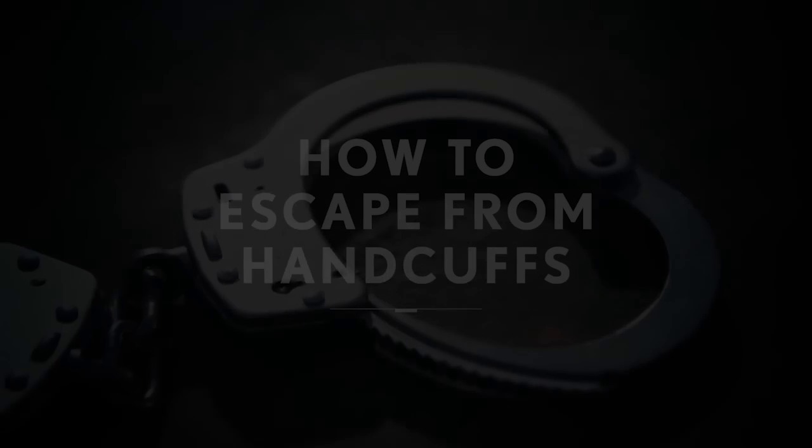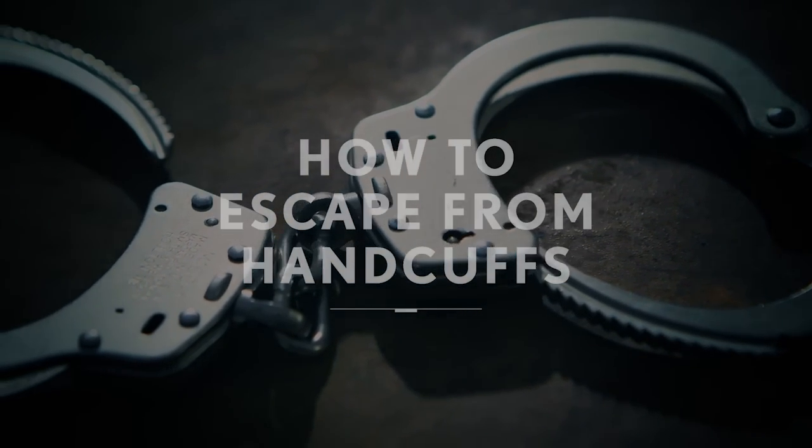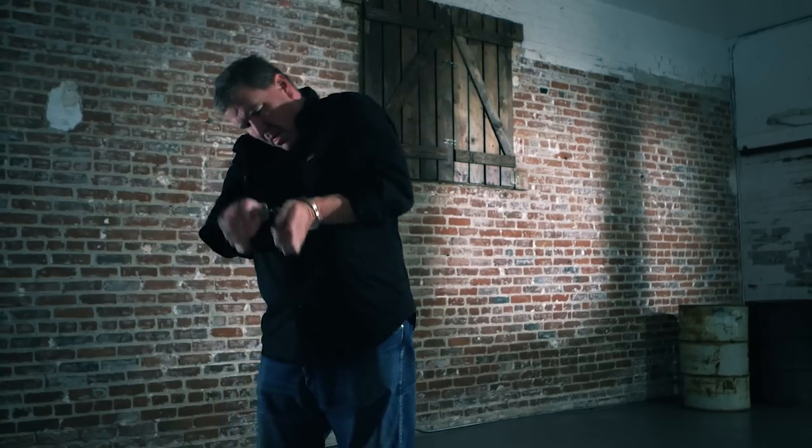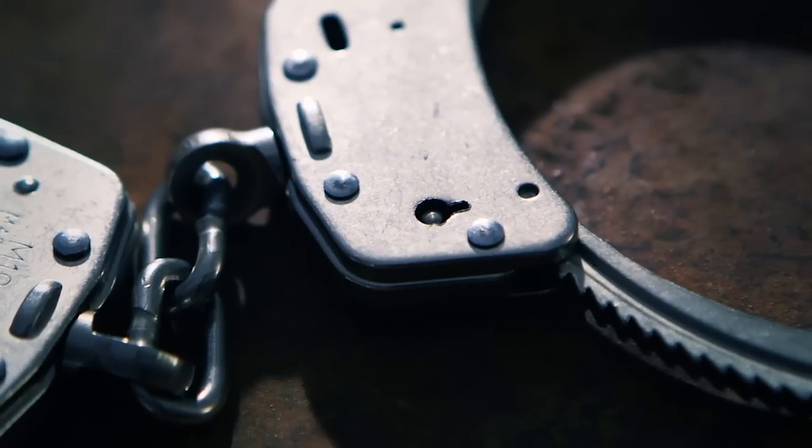I'm Kevin Reeve with On Point Tactical. I teach urban escape and evasion. If you find yourself restrained with handcuffs, the first thing you have to do is orient yourself. You have to figure out where the keyhole is, because that's going to be your avenue of escape.